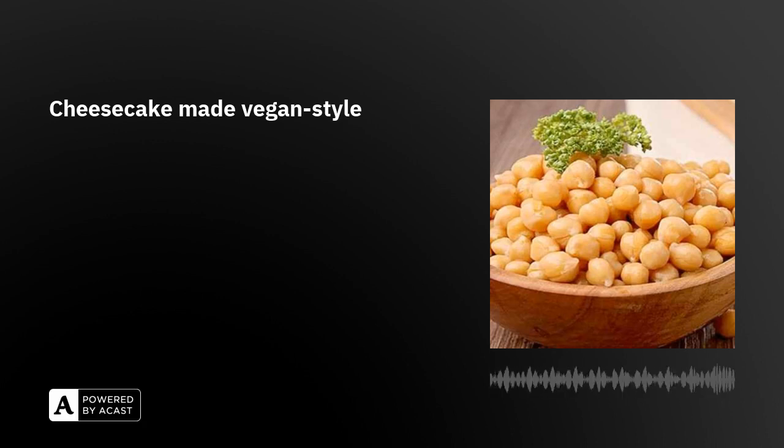You're listening to Food Delight on VOV 24x7, the show for all you foodies out there. Welcome to Food Delight, where we present a new recipe every week.